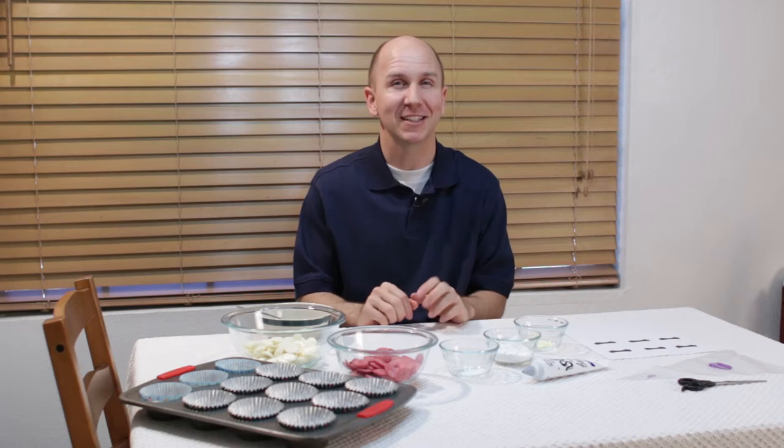Hello and welcome to In the Kitchen with Matt, I am your host Matt Taylor. Today I am going to teach you how to make Big Hero 6 Baymax peanut butter cups. They are super cool, super creative, super tasty. Let's get started.